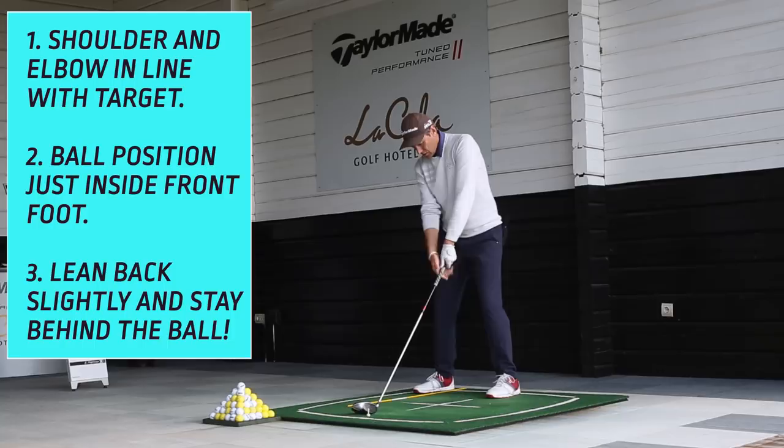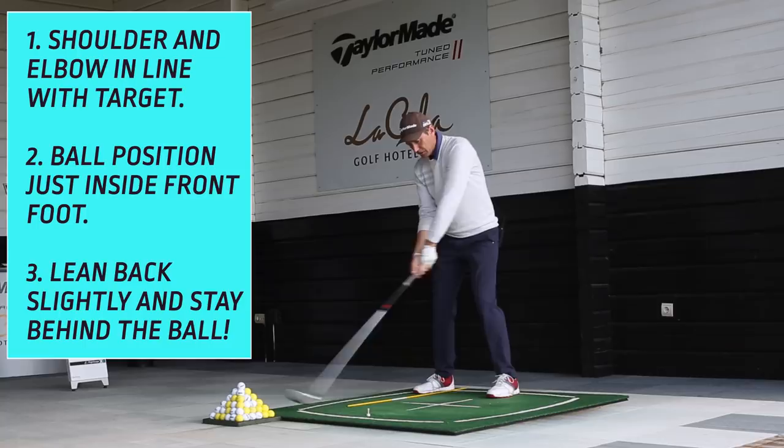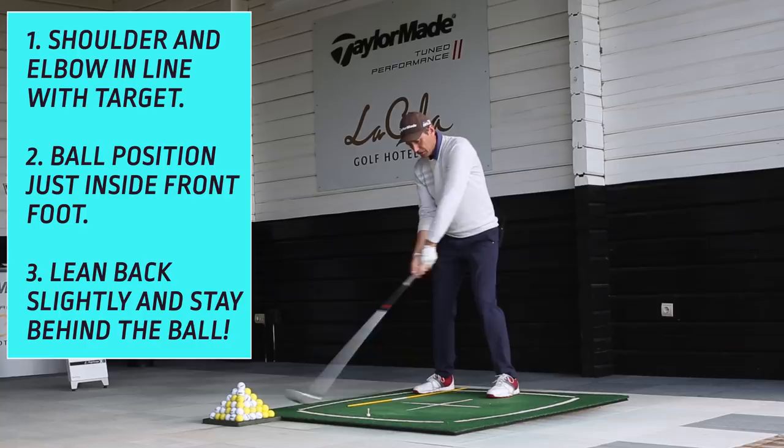Leaning back just a touch at setup, feel loaded up, move off the ball and make sure you go to the right. It's not a problem if your head even turns with it a little bit — Dustin Johnson and Tiger Woods do that to help the shoulder turn, and that's a very good thing to do. But the most important thing: stay behind it and pose at the finish, even if it's a bad shot.